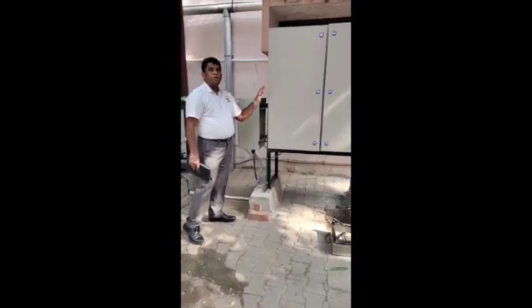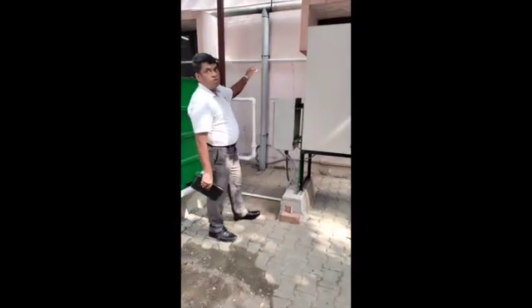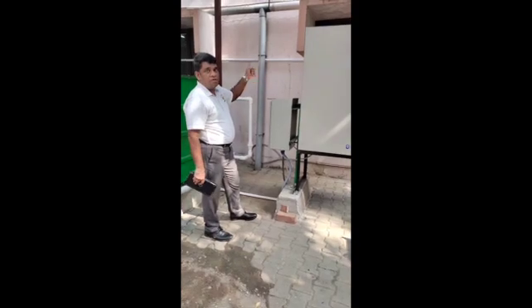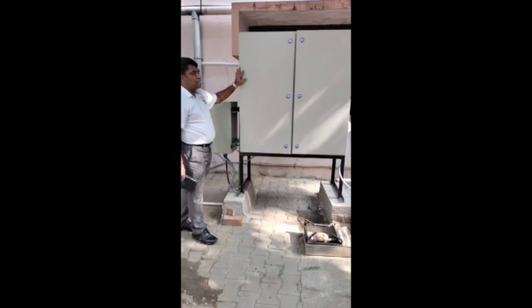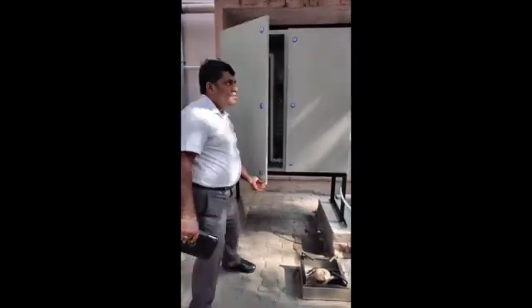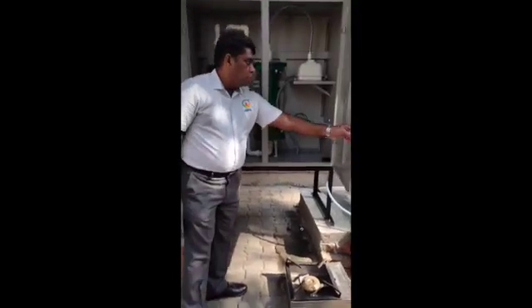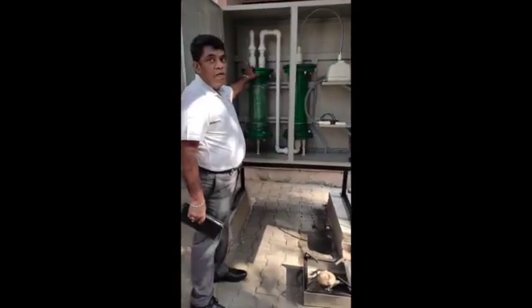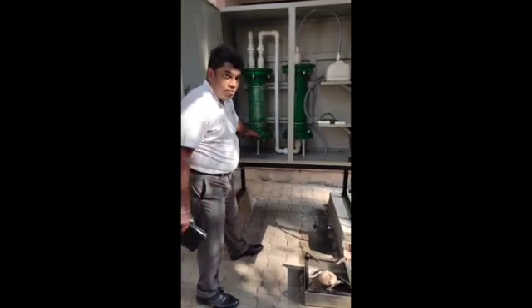This is our post-processing section. The white pipeline you see is the biogas outlet from the digester. This comes to the post-purification section inside this cabinet. The first part is the moisture trap, which will remove the moisture. When there is sufficient moisture buildup, you can see a white pipeline going down — just open the valve to drain the water.